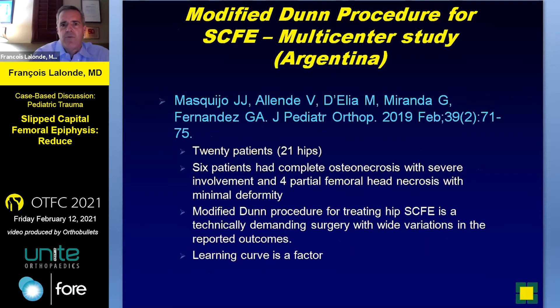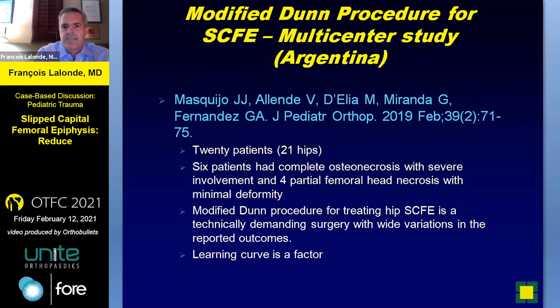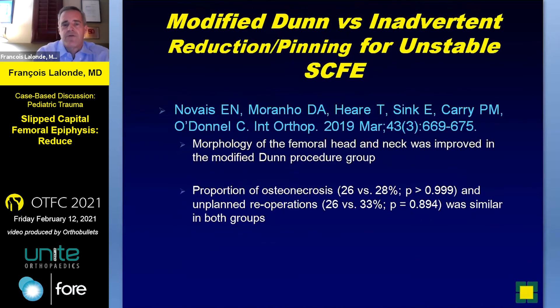Contrast that with a multicenter study from Argentina in 2019: 21 hips. Six patients had complete osteonecrosis, four with partial — significant variations in outcome. There's a big learning curve, and that's kind of what we've been hearing over the years here in North America as well.